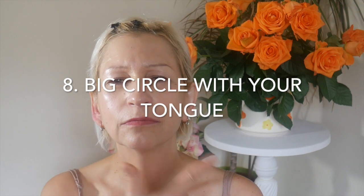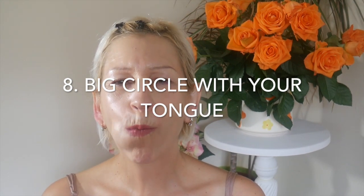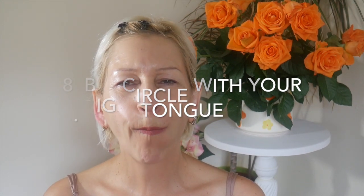Number eight: drawing big circles with your tongue. Keep your mouth closed and slowly make big circles clockwise, three times. And three times in the opposite direction. Yes, we are feeling the burn, which is great.